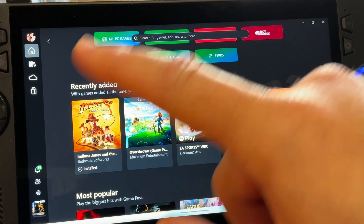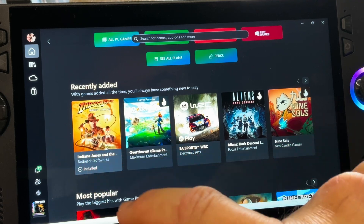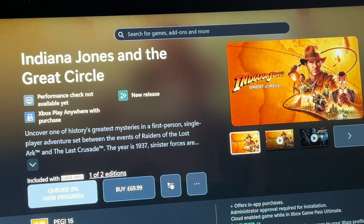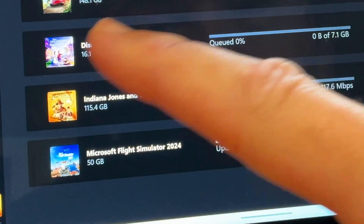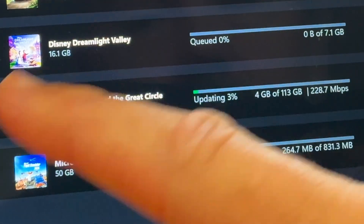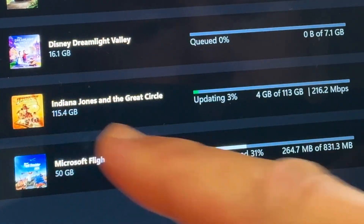Let's start by heading into the Xbox app and downloading it if you haven't already. It's awesome that we get this on day one on Game Pass. It comes in at a whopping 113 gigabytes and it took me about an hour to download on my 900 megabits per second home Wi-Fi.